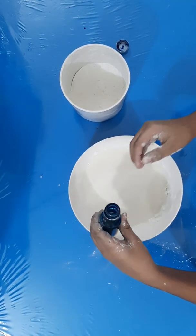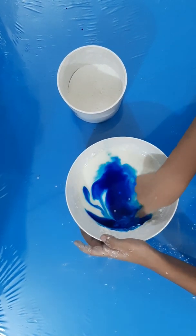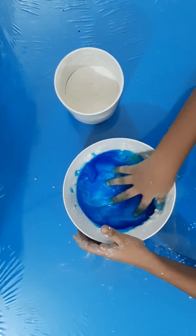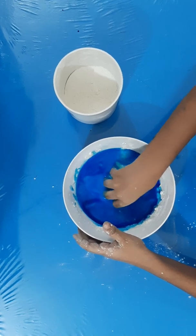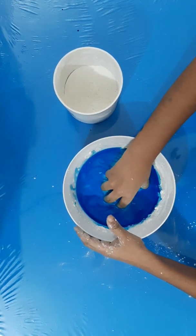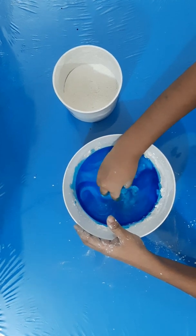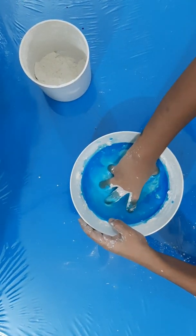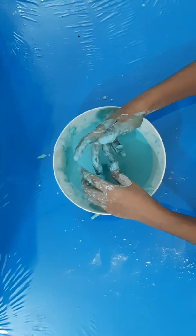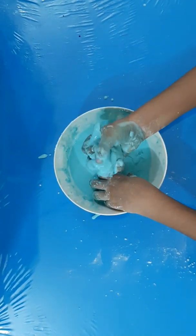Now we will add one cup of water, little by little. This experiment is going to be very nice. You'll be mixing it very well, and it's now looking exactly like the thing I was looking for.